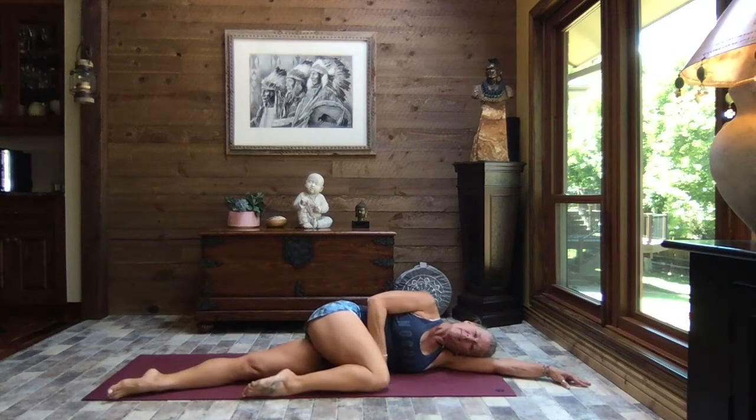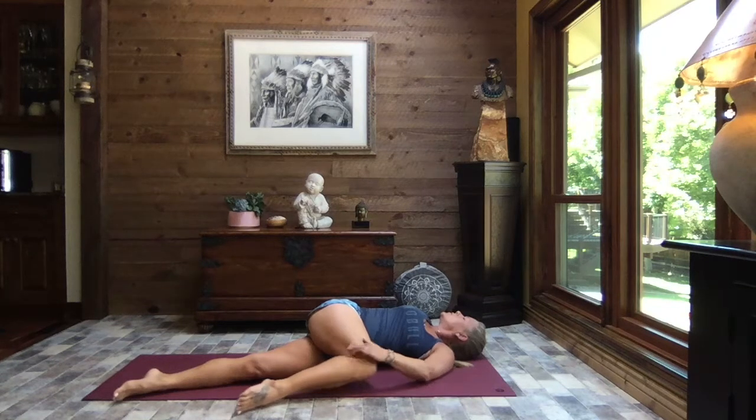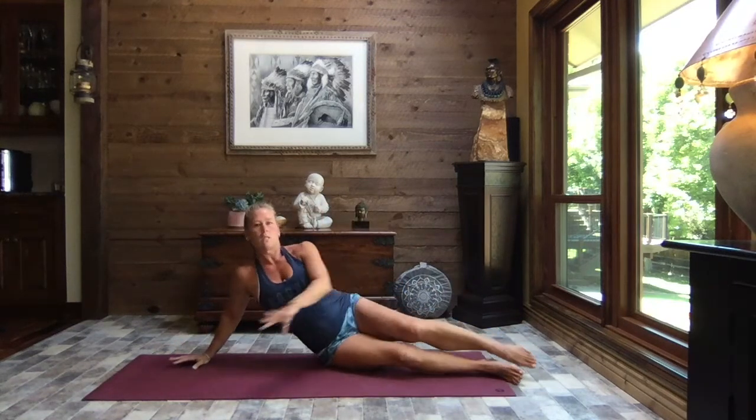Pull that top knee in and then roll it open to the sky — just getting that really nice stretch for your hip. If I ever give you a cue and you feel like you're not on the right side, don't worry — we're going to do the other side too. Go ahead and come back up onto your side and we're going to switch sides.